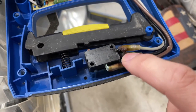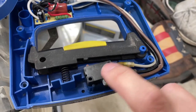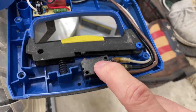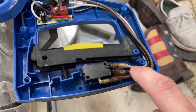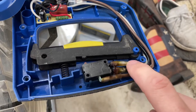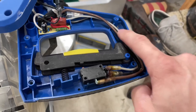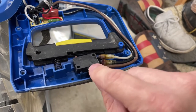This switch has gone bad. You can see here these wires are fused together. So basically what we're going to have to do is replace this switch. I ordered that piece off of Amazon — I'll put a link in the description below. We'll also have to clip off these connectors, put new ones on, and possibly cut these lines and add connectors to make them a little bit longer.